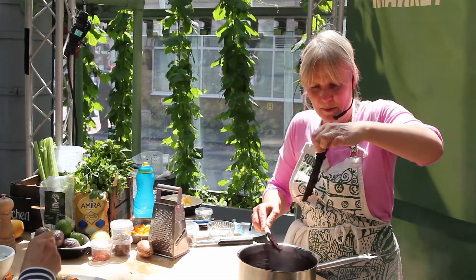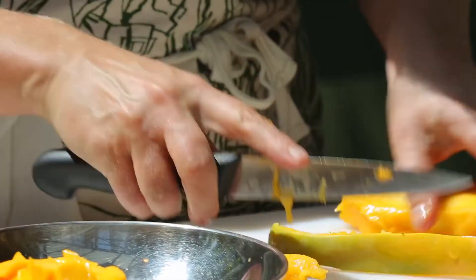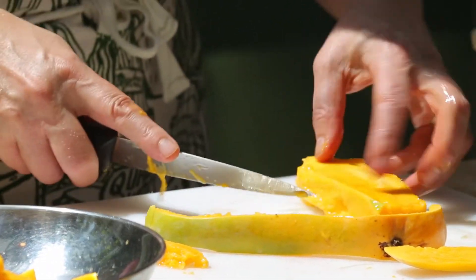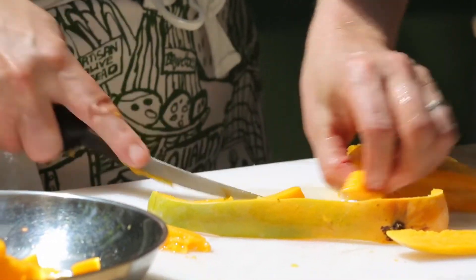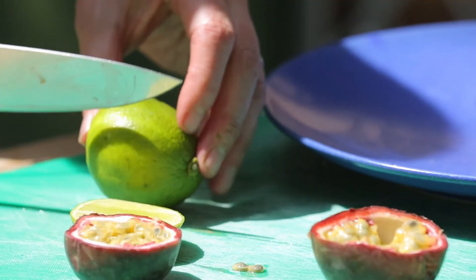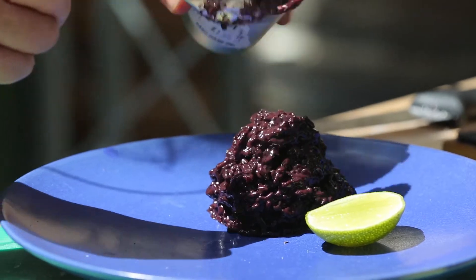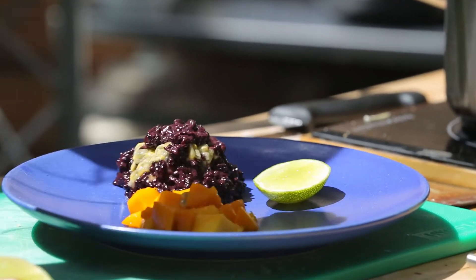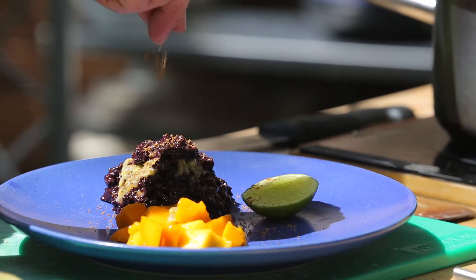Out comes the stick of cinnamon — it's done its job and given some lovely flavour. For my black rice pudding, I'm going to have some mango, some delicious passion fruit cut open, limes, and then some palm sugar which I might just sprinkle on top to give a little bit of extra fudgy sweetness.